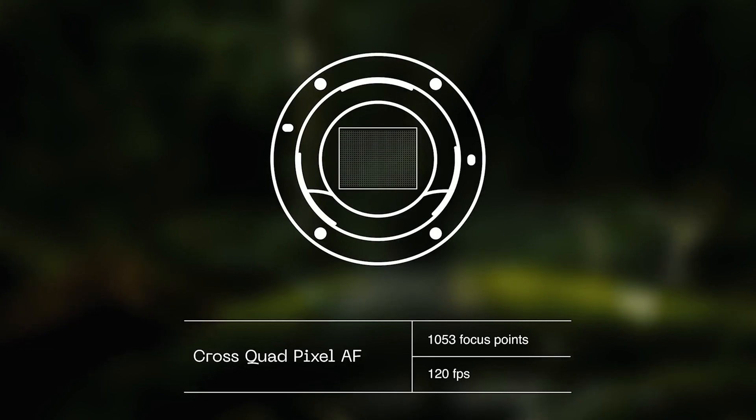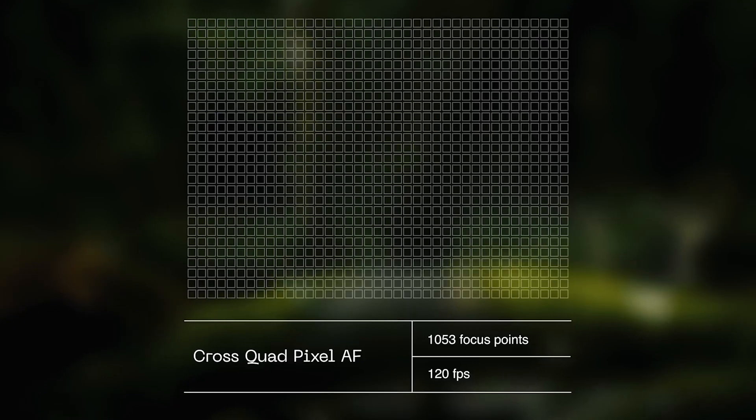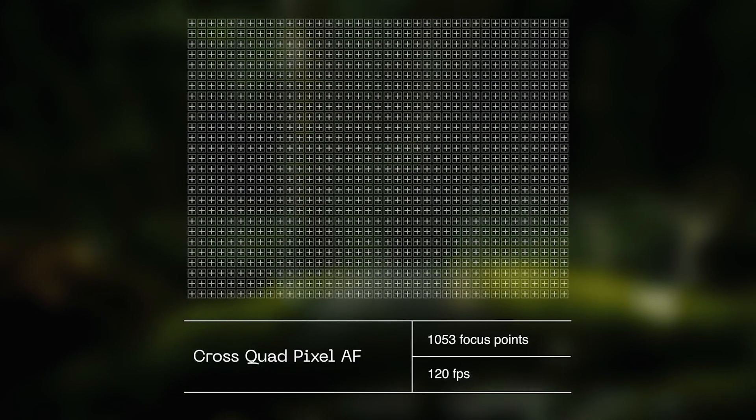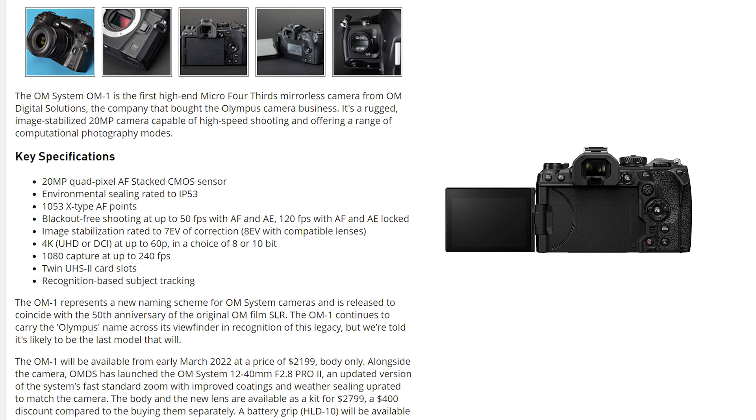It is now 1053 cross-type autofocus points, which is pretty good. But honestly, I own the Olympus OM-D EM1 Mark 2 and I have no problem with autofocus in any condition — video or photo. It is fast and reliable. I can trust it. It's just very good autofocus for continuous tracking and everything like that.